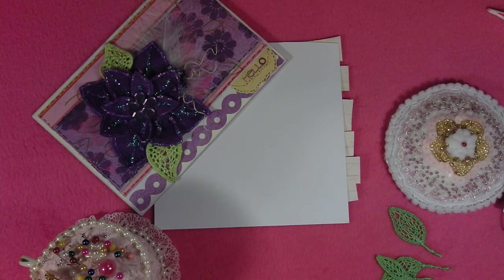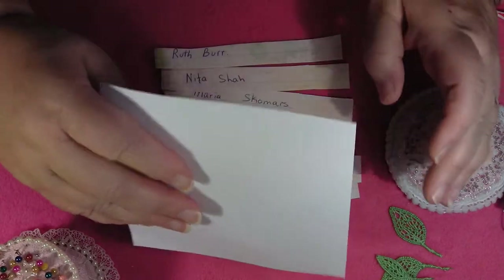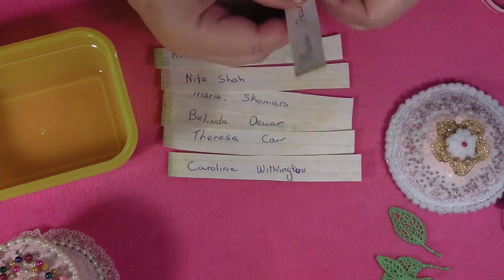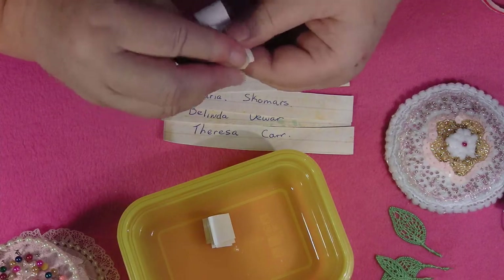Now I did say I was going to pick which one I thought was the best, but I just could not do that because they were all really good. So I've decided I will do it fair — I think this is a better way, it takes a lot of pressure off me. I've got all your names here and I'm going to put those into the little pot, roll them up, and whoever's name I draw out wins.